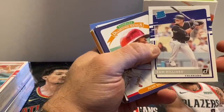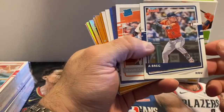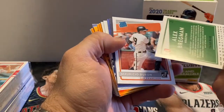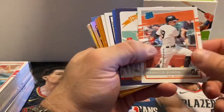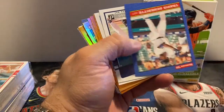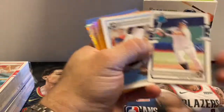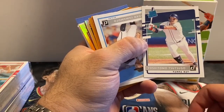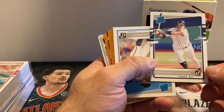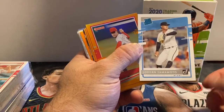Sam Hilliard, rated rookie. Juan Soto, '86 Donruss. Here's another variation — Abreg — with the red Donruss logo. Mauricio Dubon, rated rookie. Paul Goldschmidt. Travis DiMoretti. Yoshimuro Tatsuko — that's a pretty cool card, must be from when he played in Japan. Jordan Yamamoto, rated rookie.